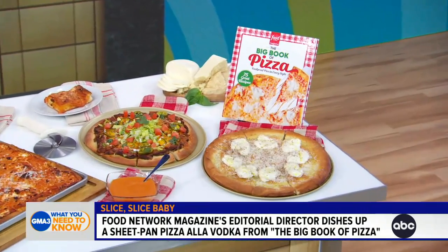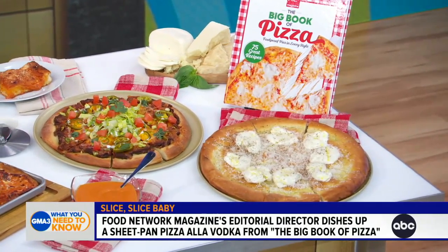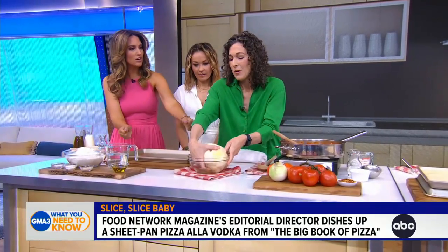I'm happy to be here. So, if you can't decide if you want pasta or pizza, you say don't make the choice. Penne à la vodka is a favorite of everyone's, right? So we just turned it into a pizza — a fun little twist. And what I love about this recipe, and this whole book really, The Big Book of Pizza, is it's all doable with home ingredients and home equipment. You don't need any special equipment to make this pizza.